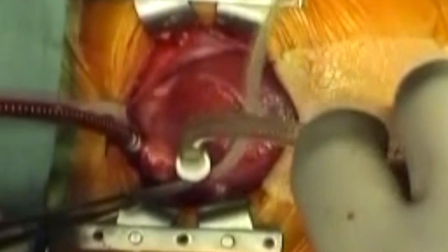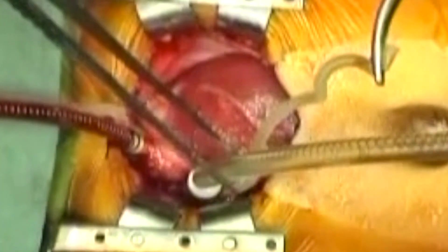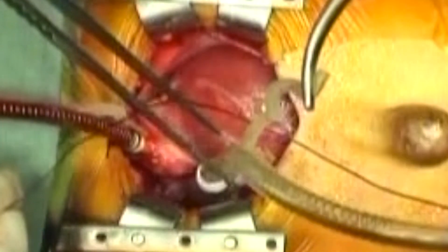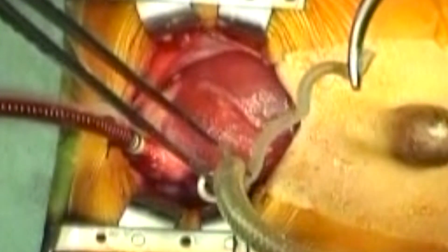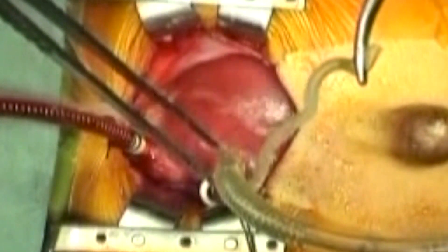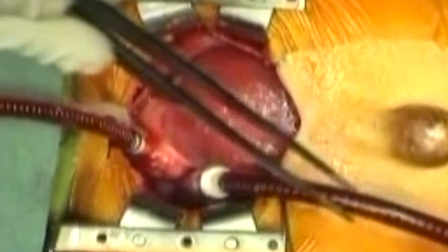The purse string is snared down over the end of the cannula and then the cannula and the snugger are tied together. Off screen to the right, the cannula is connected to the venous limb of the cardiopulmonary bypass circuit. The clamp is removed and cardiopulmonary bypass is commenced.